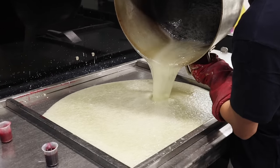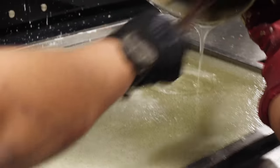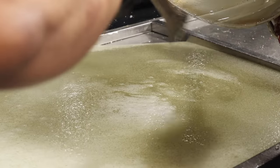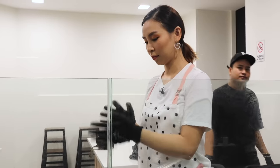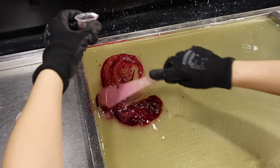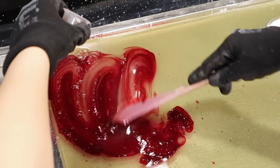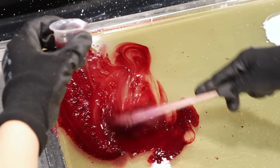Then the mixture is poured onto a cooling table. FYI, candy making is pretty dangerous because you're dealing with a very, very hot mixture. You could easily burn yourself if you're not careful. Thankfully, I had special gloves to protect my hands. And my first task was to pour in the liquid color into the candy mixture. So here I've got the red coloring and I'm just pouring that into the mixture — it is sizzling because it's so hot — and I'm just mixing that in with a spatula.